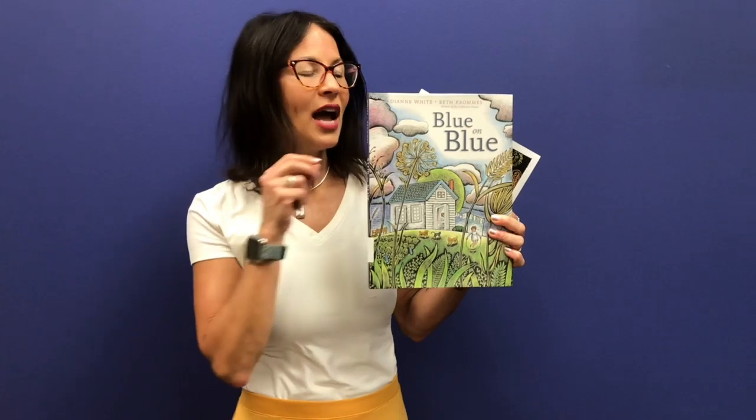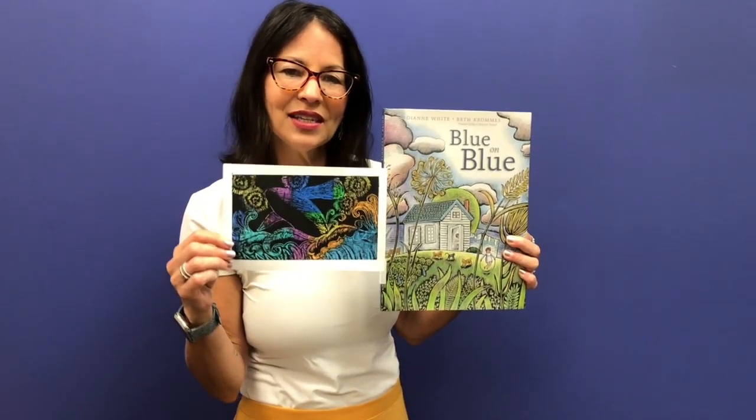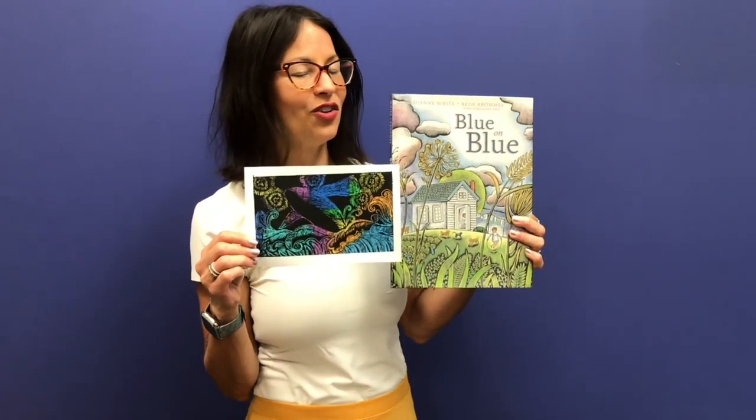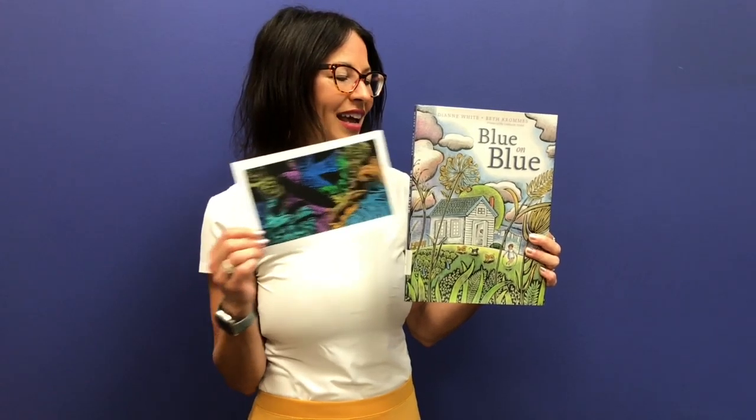And after we read the book, I will show you how to make your own scratchboard using a few ingredients that you probably already have lying around your house. So you can experiment, make your own scratchboard, and have a lot of fun.